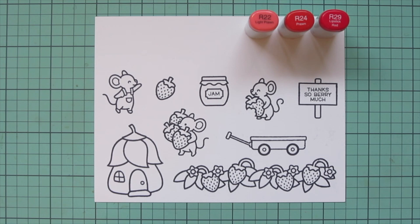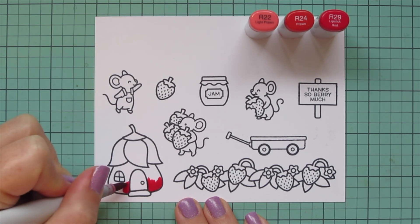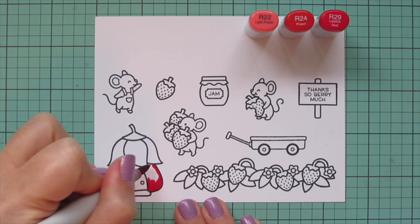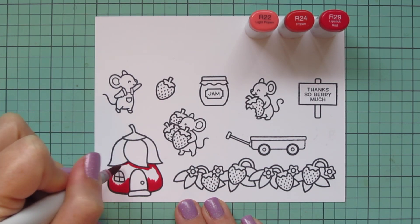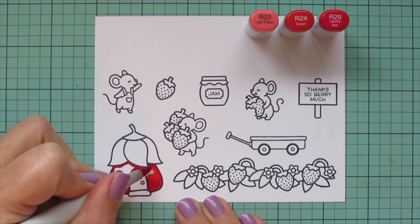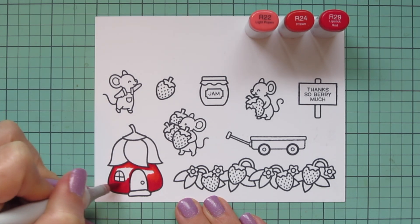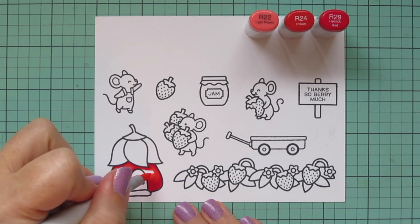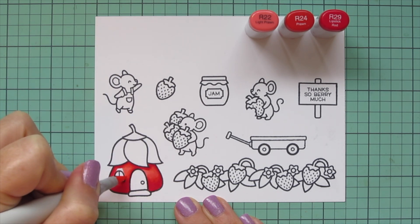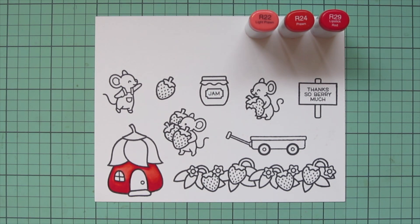I do have an extra panel with a few more images that didn't fit on this sheet, and I'll just be coloring those off screen since they're all featured here on the main panel. I'm starting with this little fairy house and I'm going to turn it into a strawberry house, so I'm coloring it with my red combo: R22, R24, and R29. I put the R29 down at the bottom creating a little shadow and up under the petals which I'm going to turn into leaves, and then a little bit around the door frame, then blending that out with the R24 and finishing with the R22, making sure to color over the edge of that R24 to get a nice blend into the softest part of the strawberry.